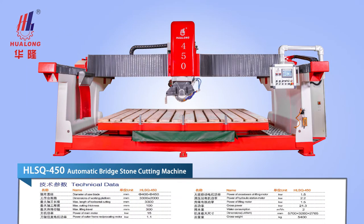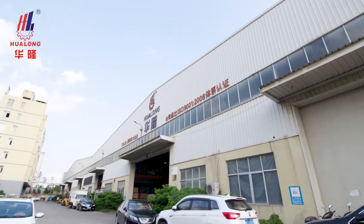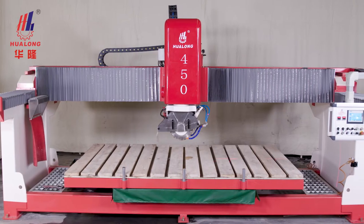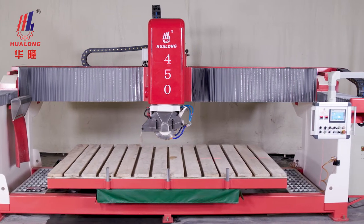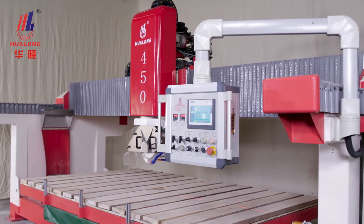HLSQ-450 Automatic Bridgestone Cutting Machine, the product of Fujian Province Hualong Machinery Company Limited, is a practical and efficient numerical control stone processing machine.